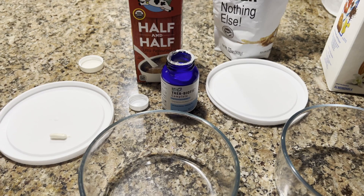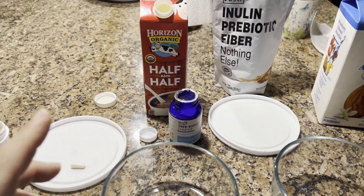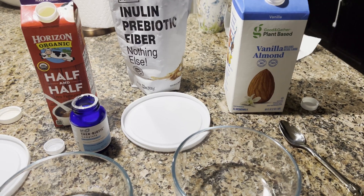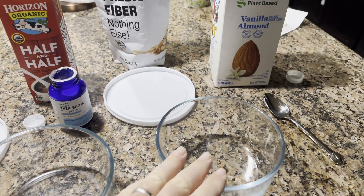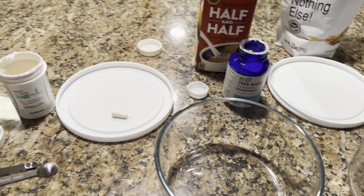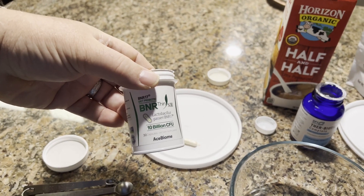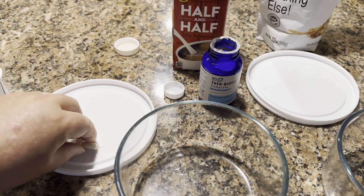I'm going to mix in two different things. I'm going to have one batch with regular milk. The rest of the family has some problems with it, so I'm going to try almond milk for the other one and see how they come out. I'm also going to add in Gasseri to mine as well, because I've enjoyed that yogurt.